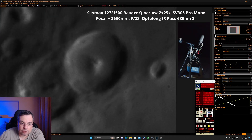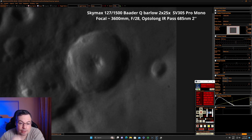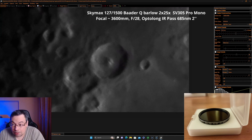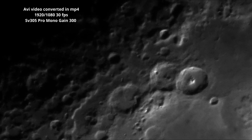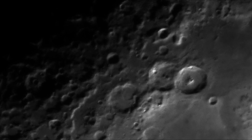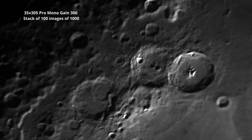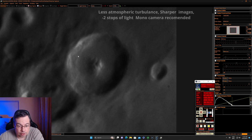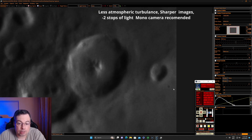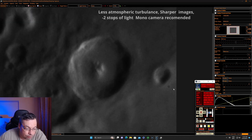So this focal length is huge. We'll do a test with full resolution so we can compare in Stellarium and also calculate the focal length. I had to go to gain 300 because it's really dark — even with the mono camera, 30 milliseconds and gain 300. 300 is acceptable, it's still good, it's lower than half. I still see some atmospheric turbulence here, but it's less than without the filter. So definitely this filter will improve your results on the moon. We now have 2500 frames.